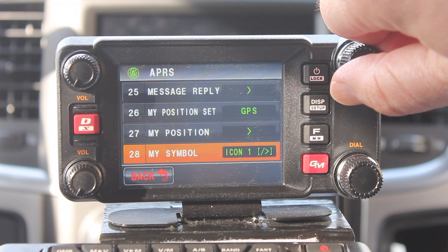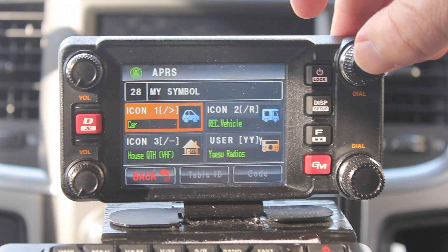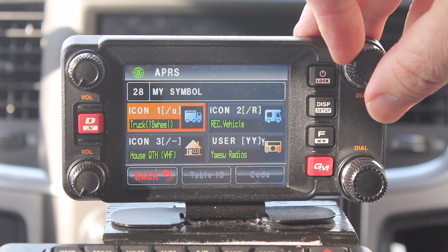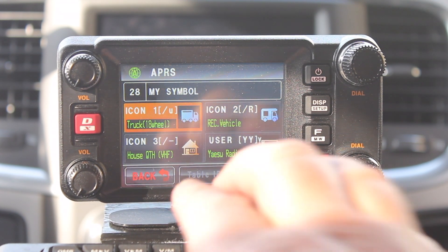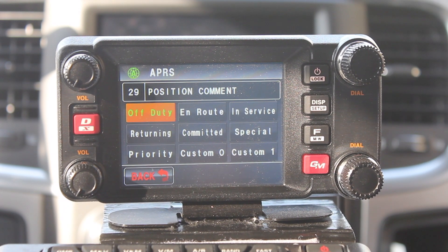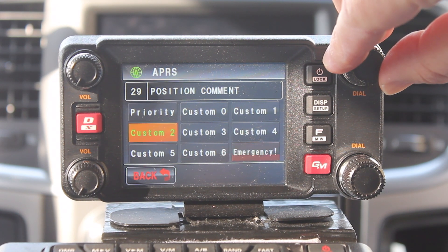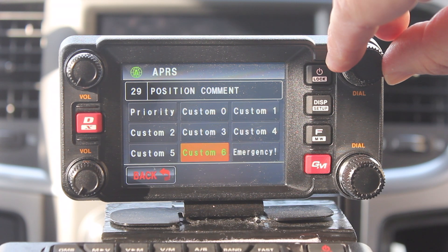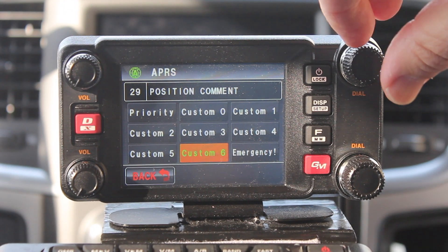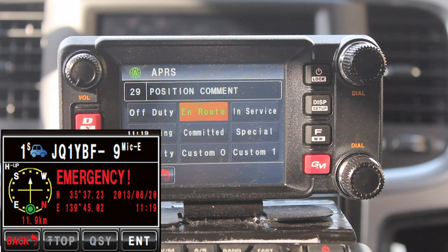Number 28 lets us choose the symbol we want to show up on the APRS.fi website. You can set up different ones. I like to use slash small U since I used to drive semis. Once you pick it, hit the band A button again and back out. Number 29 is your position comment. Most of the people I see will either use 'in route,' 'in service,' or 'committed.' There's another one for emergency — but I'd be careful using that one. My understanding is if you do press OK, it's going to send out a beacon to let everyone know, so only use that if you're in a real emergency. We'll stick with 'in route' for now.